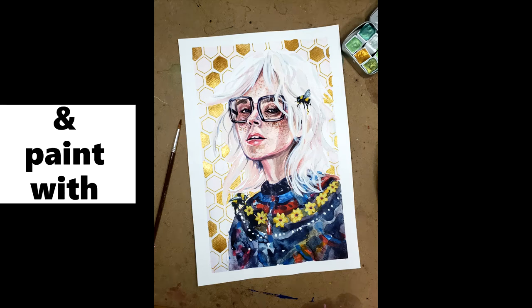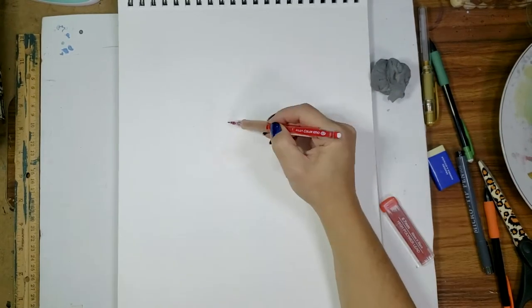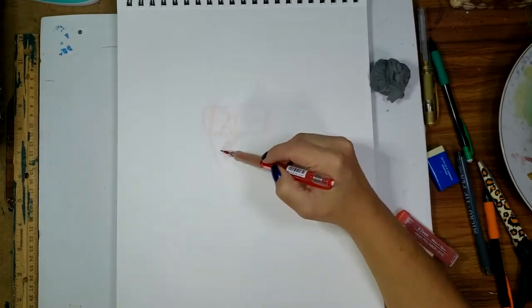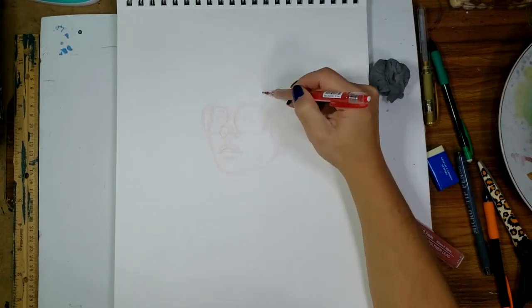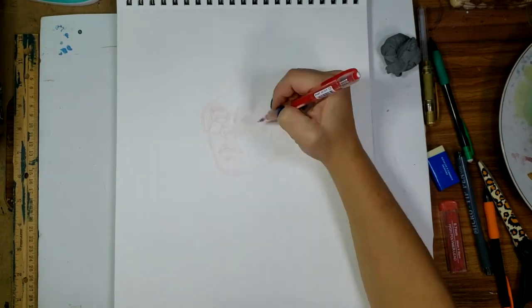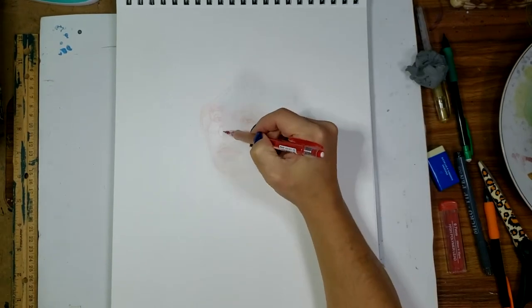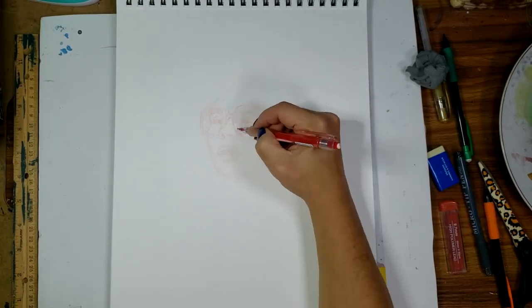Why hello there, my lovely friends, family, and art lovers alike. Welcome back to my channel. Today's video is a sketch with me, draw with me, paint with me type video. I'm just doing a sped-up version of this painting that I've made. I decided to do a start-to-finish, all the way through — sketch it out, paint it, finishing touches, everything all in one video. So obviously I couldn't make it full length; it would be like four and a half hours long. So instead I sped it up, and here is the result.